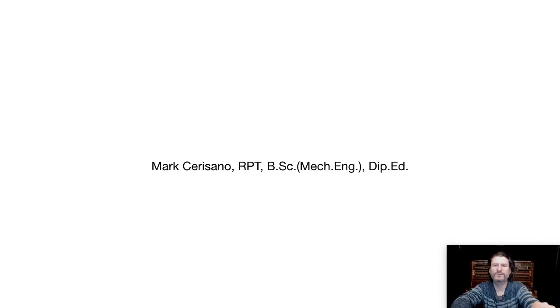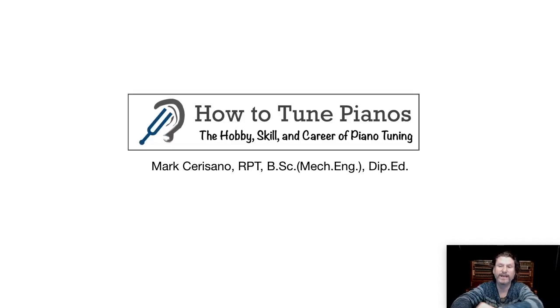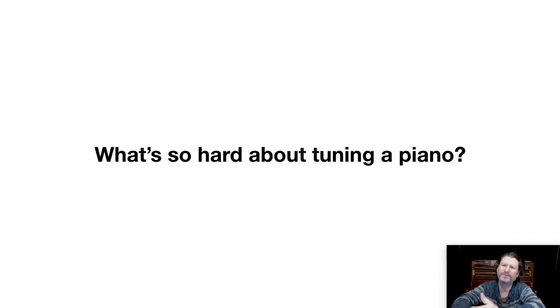Hi, I'm Mark Sarrazzano, Registered Piano Technician from HowToTunePianos.com. I'd like to ask you a question: what's so hard about tuning a piano?